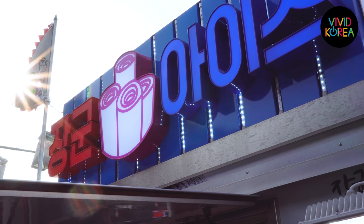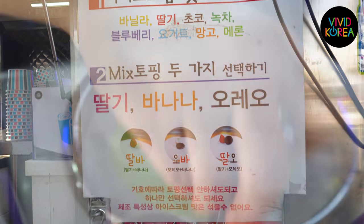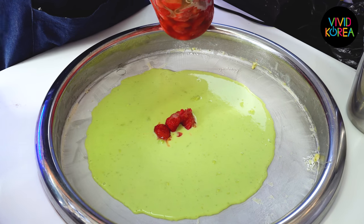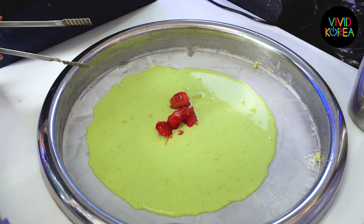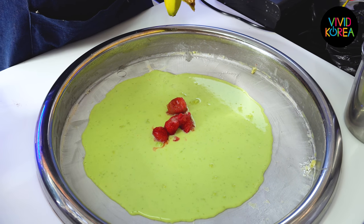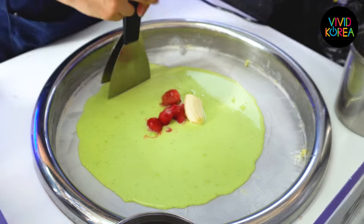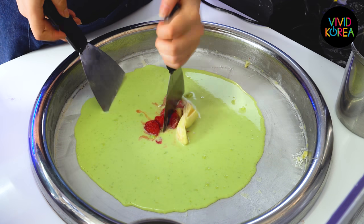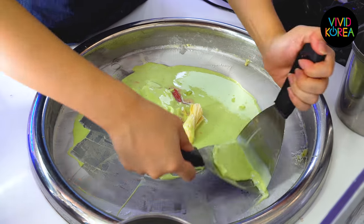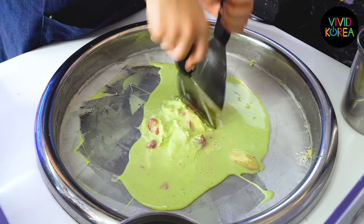What are you doing? I'm going to cook some things. I'm going to cook some of the ingredients. I'm going to make a blend of the ingredients. I'm going to cook it.